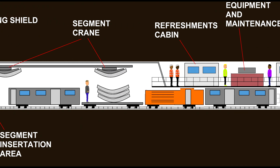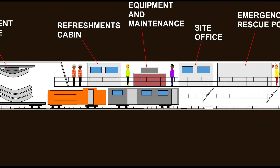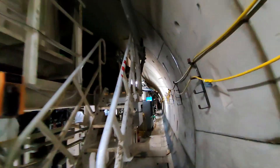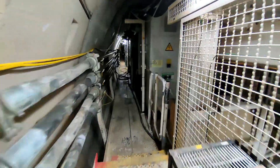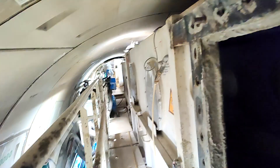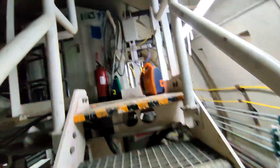Continuing along the tunnel boring machine, the next part we get to is the refreshment cabin — this is pretty much the crew's rest area. The next part is the equipment and maintenance area, which has all of the tools to maintain the tunnel boring machine. This is such a large tunnel boring machine, well over 100 metres from end to end, so there's a lot of stuff just to keep it maintained. And now we go along to the site office.